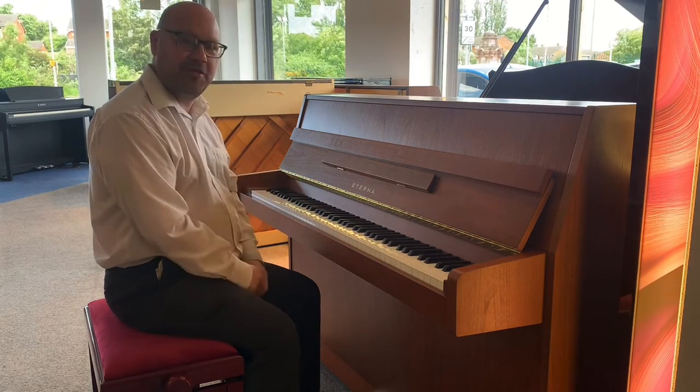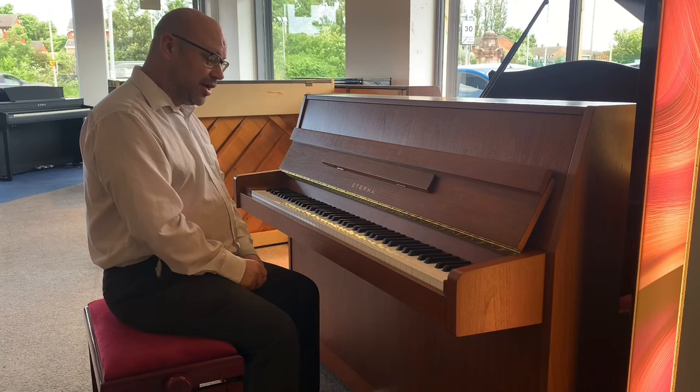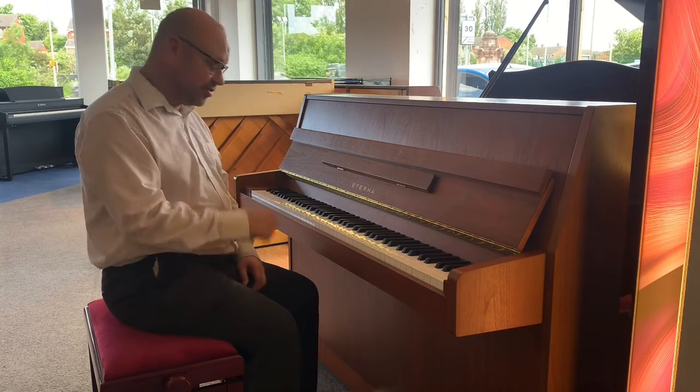It's just a nice piano to play. So I'm going to let you hear it so you can decide for yourself — see what you think.